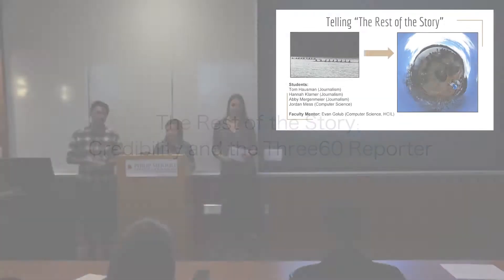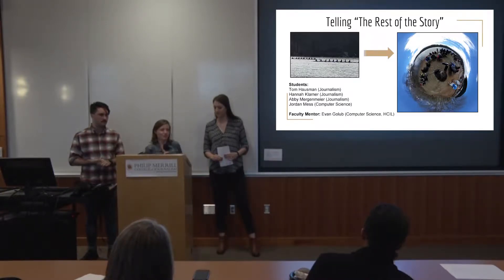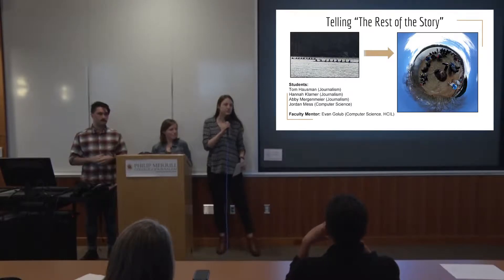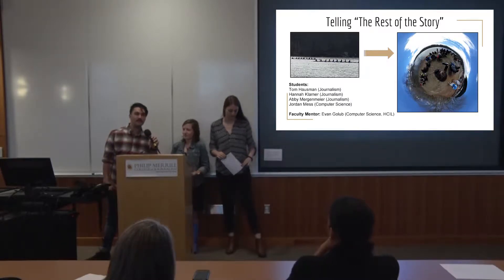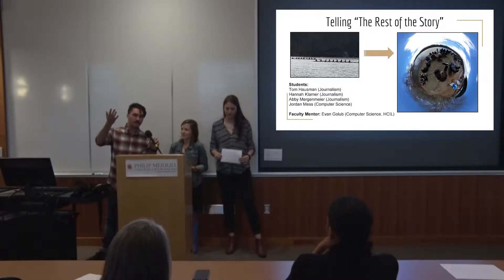Hi everyone, we are team Rest of the Story. I'm Abby Mergenmeyer, a graduate student in the journalism school. I'm Jordan Mess, an undergraduate computer science major. And I'm Tom Housman, an undergrad journalism major. We also have Anna Klarner, who's a graduate student in the journalism school as well. And we are mentored by Evan Golub, who's a CS professor.